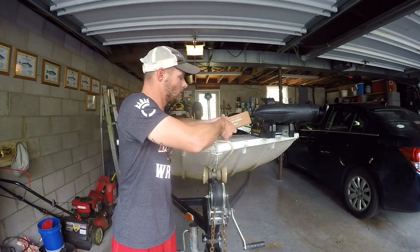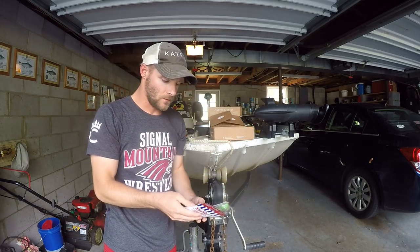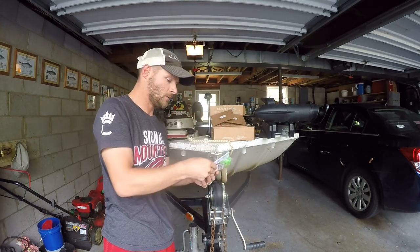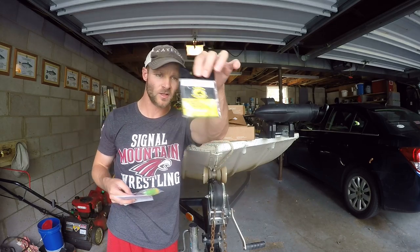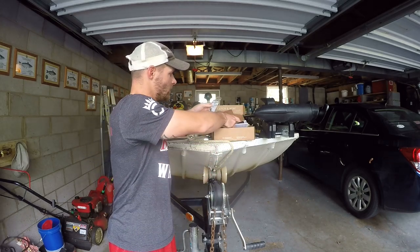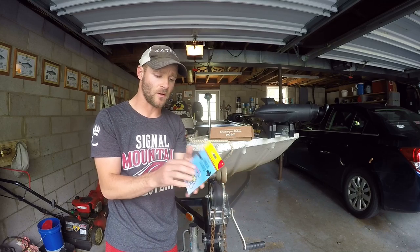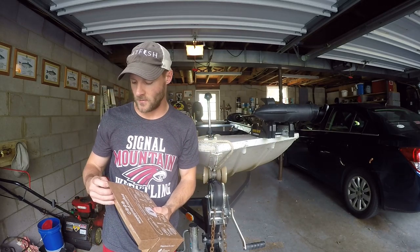Now let's get to box two. We've got some more magic bait. Sinker slides are very good — I'm probably going to take this one. Looks like there are some glow sinker bumpers and Mustad hooks, but I'll keep those in here. I'm going to go ahead and use the sinker slides; I use these on my catfish rigs. So that's from the second box.